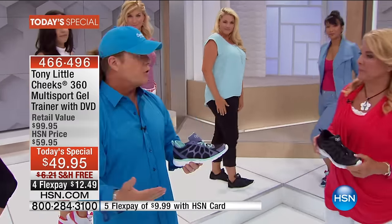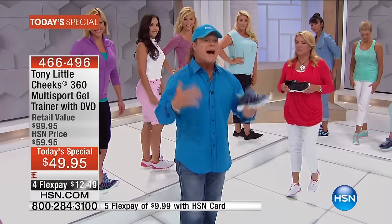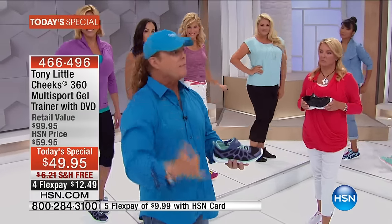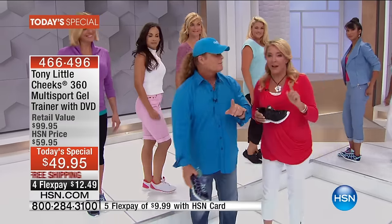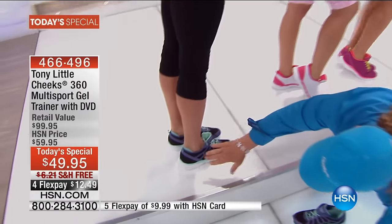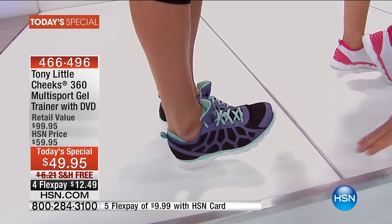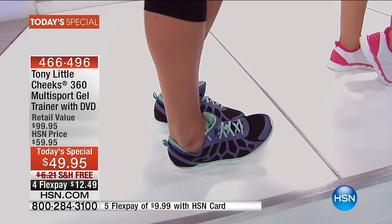This is not a running shoe, not a walking shoe, not a gym shoe, not an aerobic shoe — it's all four. They're called cross-trainers or multi-sport shoes, developed so you can save money and still have technology, fashion, a personal trainer DVD workout, your own personal trainer for a year, and diet nutrition — all tied up in one. This is a one-time-a-year offer, and we have the bottom demo to show the energy return.